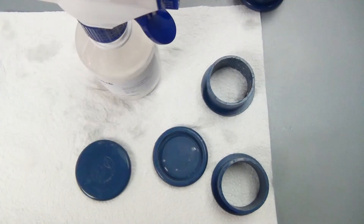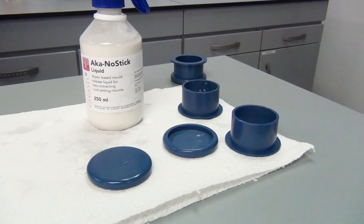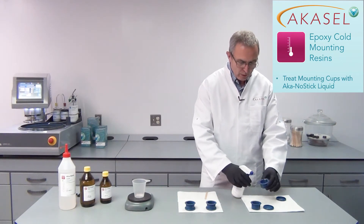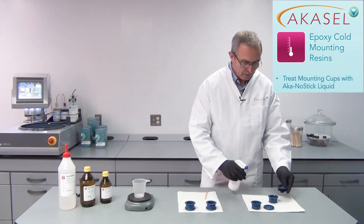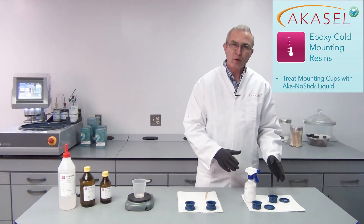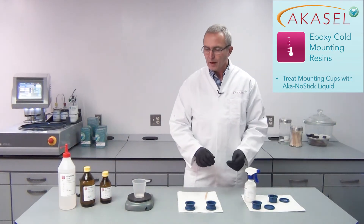Before we start mounting our samples we have to prep our mounting cups. We have this AkaGnostic liquid that we use to spray our mounting cups with, both parts, because then the epoxy resin doesn't stick in the mounting cups.